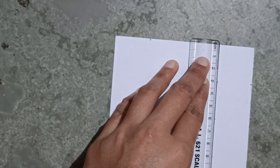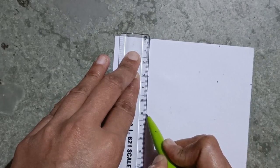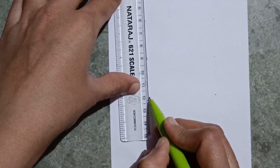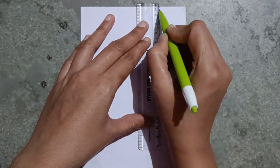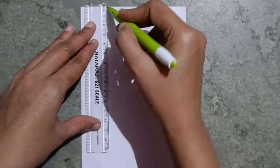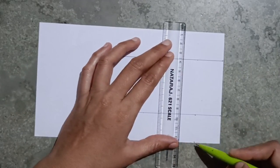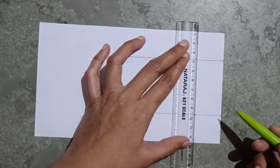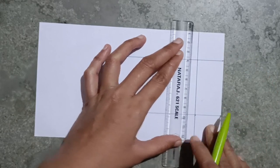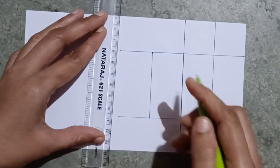And twelve. Here too I will take the same points: three, six, nine, twelve. Now I will draw a line from here — from three to twelve — and here also from zero to twelve, and make a line at this point.